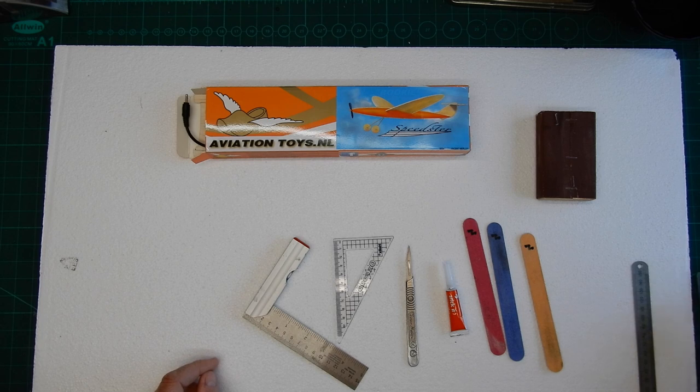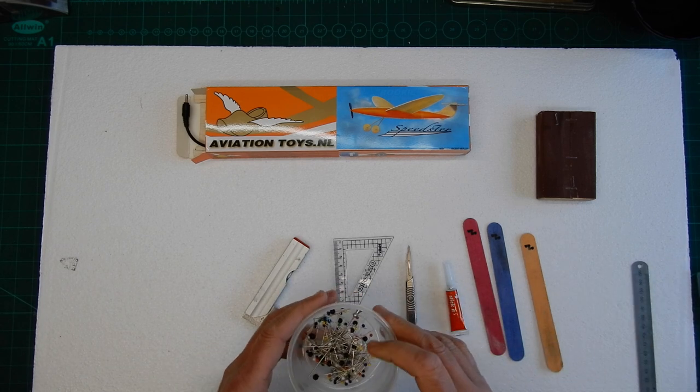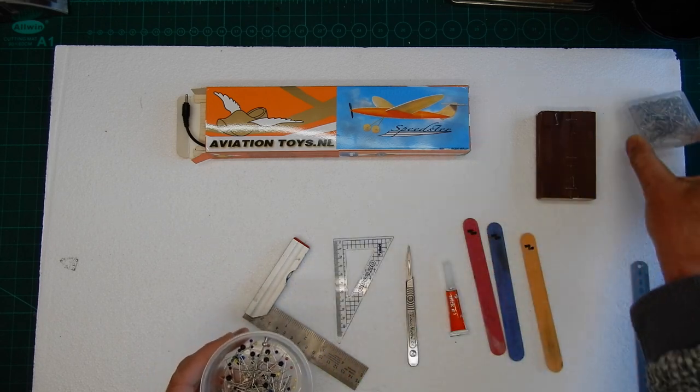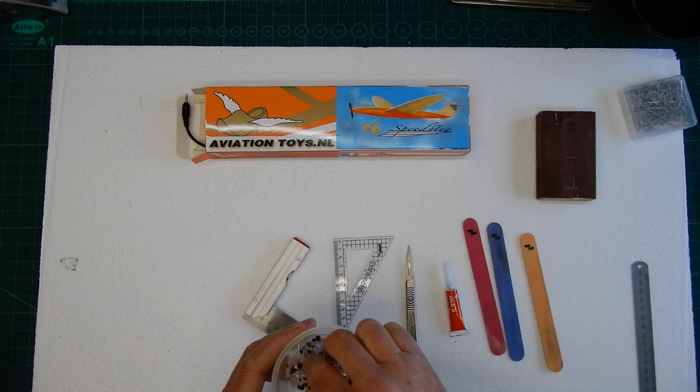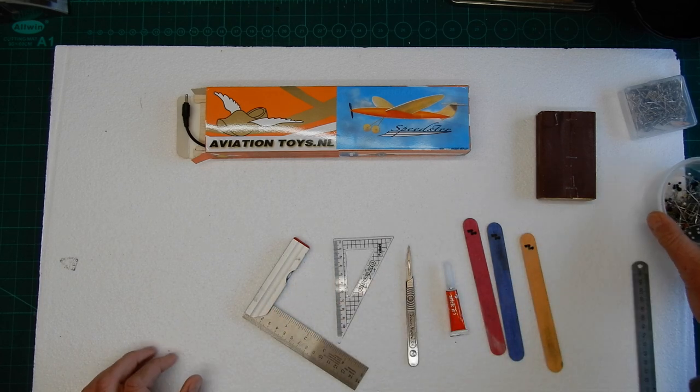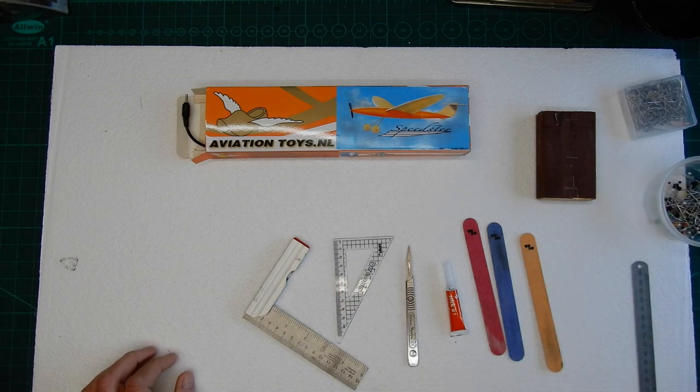We're not going to need a lot of things. The only other thing you will need are some pins — you can either use modelling pins or sewing pins, the very small sewing pins are just as good. What we want to do is get all the kit out and identify all the parts.